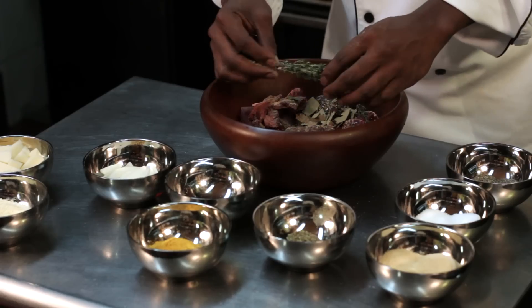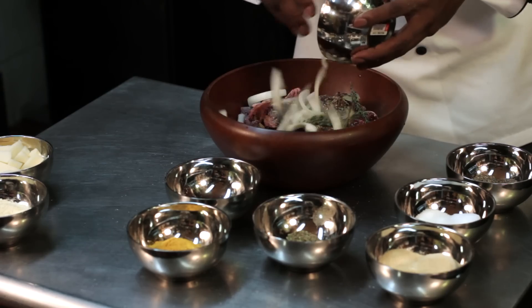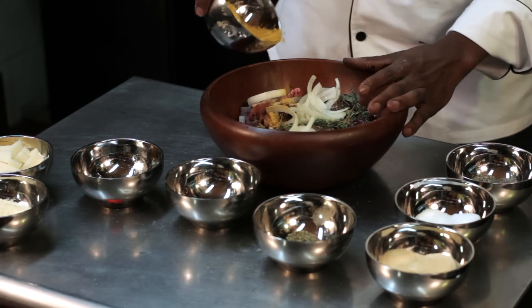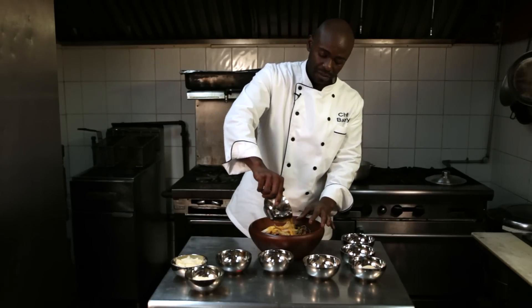We're going to throw a few sprigs of thyme, onions diced, and of course the almighty curry. Now they have different types of curry — there's spicy curry, mild curry — I tend to like the spicier one.